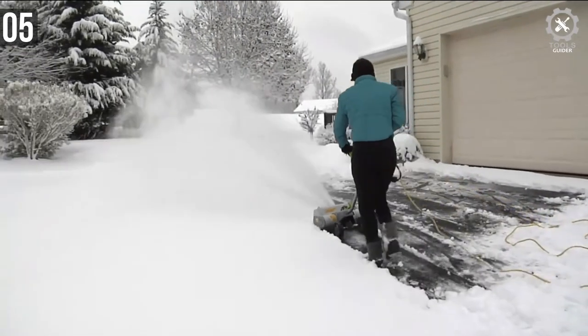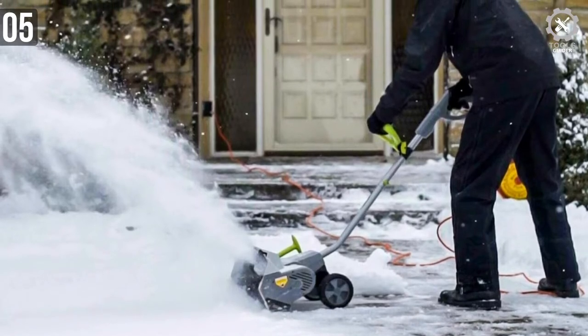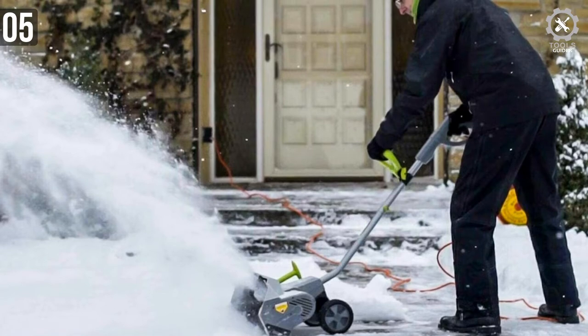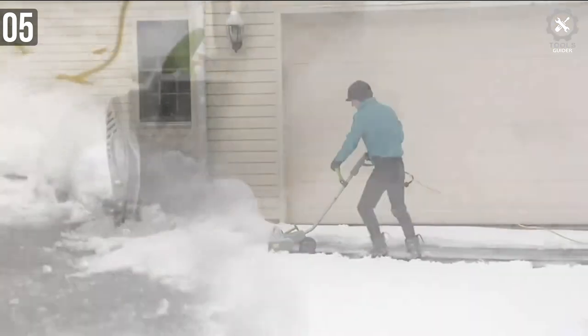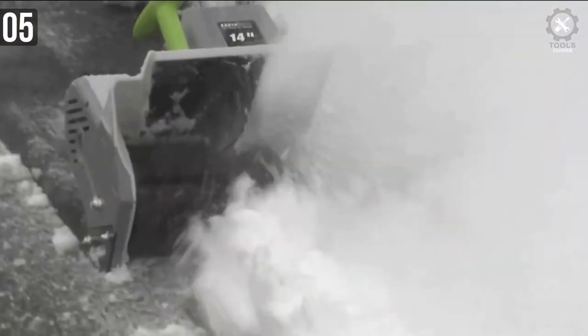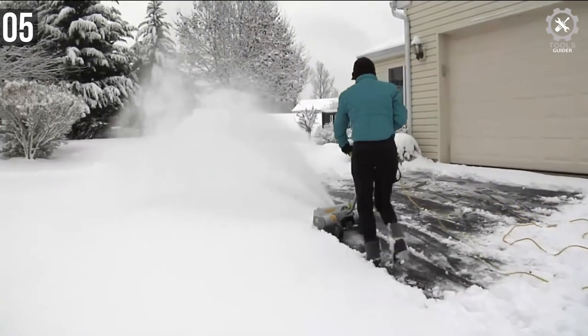The maximum snow clearing width of this shovel is 16 inches. It can clean 8 inches deep snow with a 30-foot snow throwing distance. Don't let the size fool you — the SN70016 is filled with power. It has 6-inch rear wheels that make it easier to move around even in thick blocks of snow. The cord is very generous and big enough to clean an entire driveway.